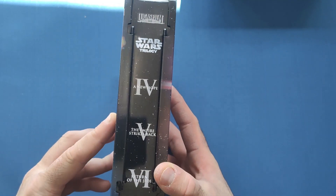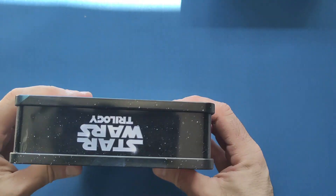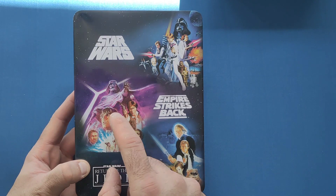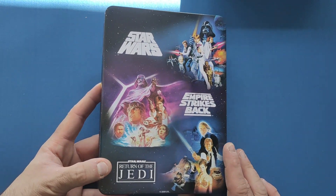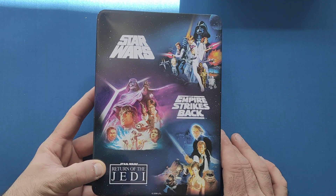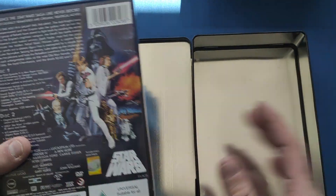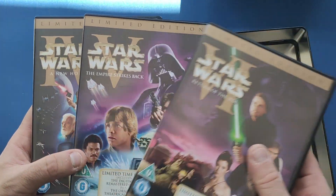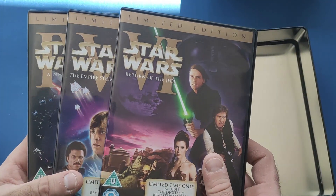We have episodes 4, 5 and 6 on the tin with Lucasfilm and Star Wars Trilogy, with a bit on the bottom and top, and on the back we get artwork for all three. Pity we never got that artwork on the steel books as Zavvi released a few years ago — very gutted with that. It's the only blemish on those steel books. But we can't get everything unfortunately.